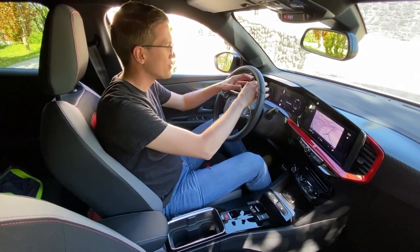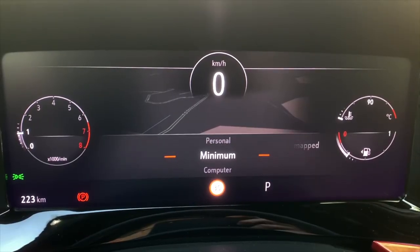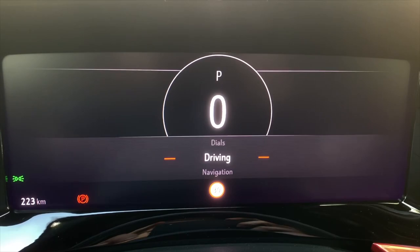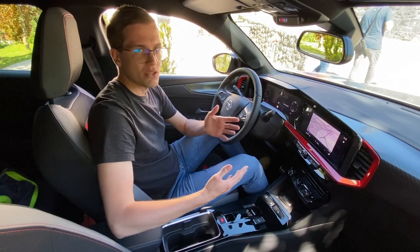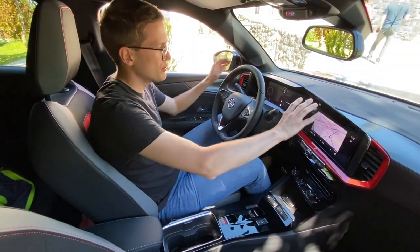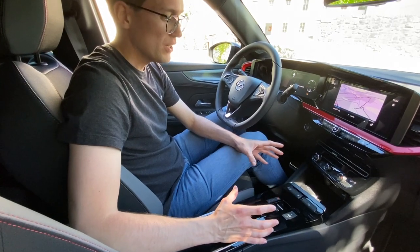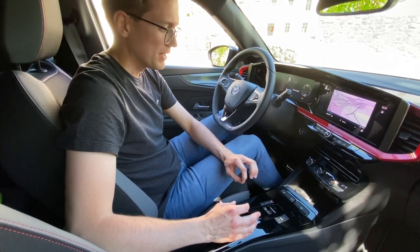There's a big suite of digital devices here. I think there are about 5 screens, and it's very comprehensive. There is a central multimedia device with navigation, radio, CarPlay, and full phone connectivity — everything you want. The center console is pretty minimalist, in black plastic, which is fine and nice to look at.